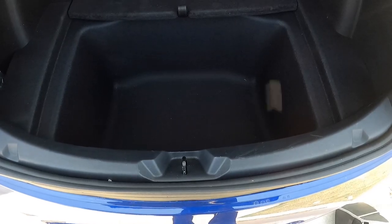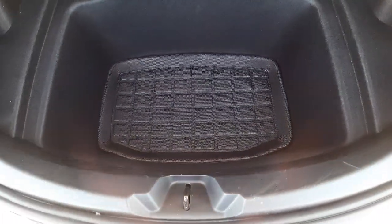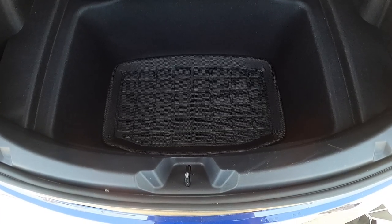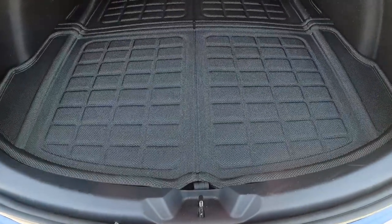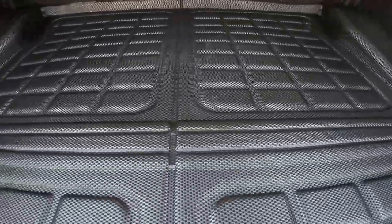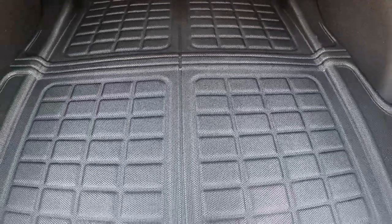Now we're going to go ahead and do the rear area. Same thing — slides in nice and easy. Make sure you clean the area first, pop it in, and it's just that simple. Nice protection and no dirt can get in there. The rear portion was a little heavier and more unwieldy to put in so I didn't film this portion, but it is snapped in and goes in the same as all the others.